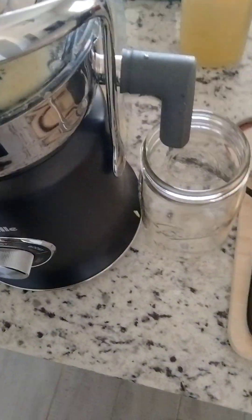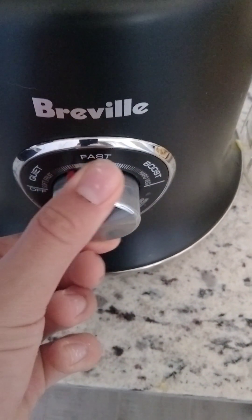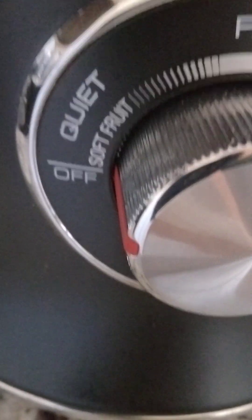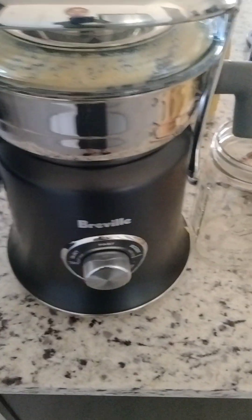But today we're just going to juice straight into our mason jar here. And we have a bunch of settings, because you can adjust the speed. Breville recommends for a citrus fruit, for our oranges, to juice it right on that setting, and our pineapple on boost. This is a 1,200 watt juicer.